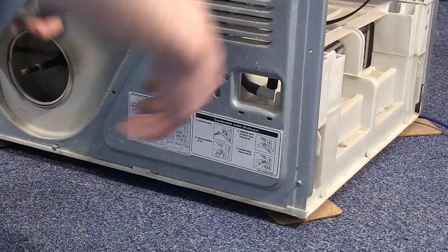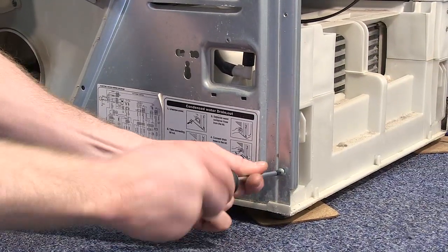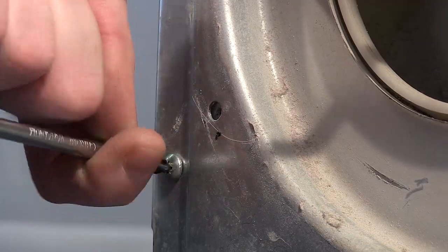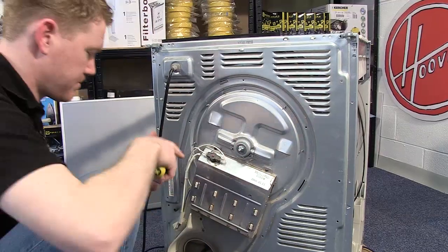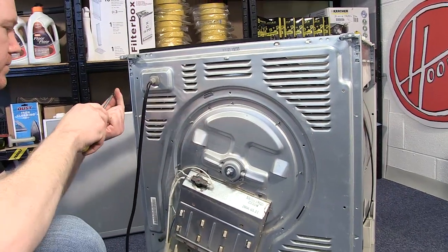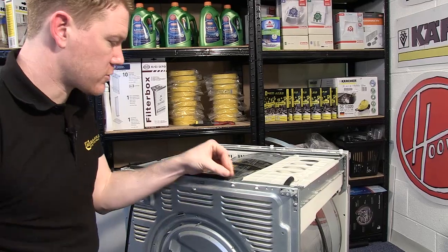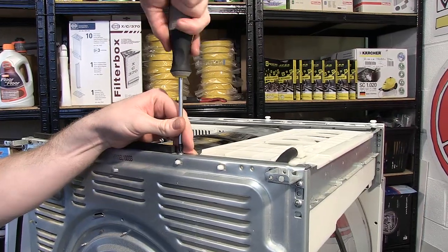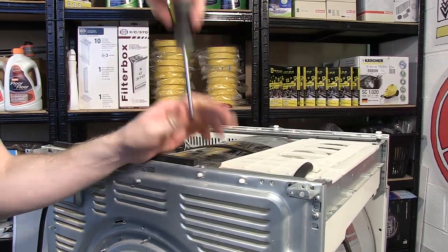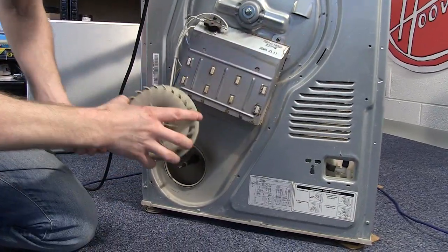Next, retighten these bottom screws and then reattach the two rails at the top. Then re-screw in the housing before reattaching the fan and the nut, as well as the heater cover.